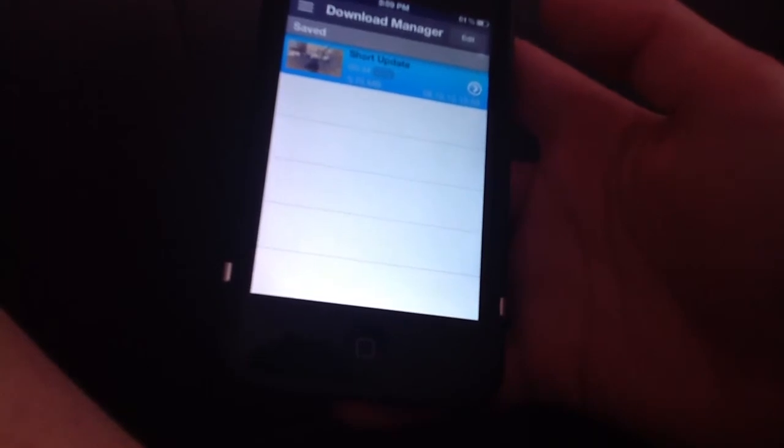As you see, it's done. You just click on it and you don't need wifi to watch it. One issue is that sometimes it won't let you turn the phone and go into landscape mode. It's not really letting me do it now — it depends, sometimes it does, sometimes it doesn't.